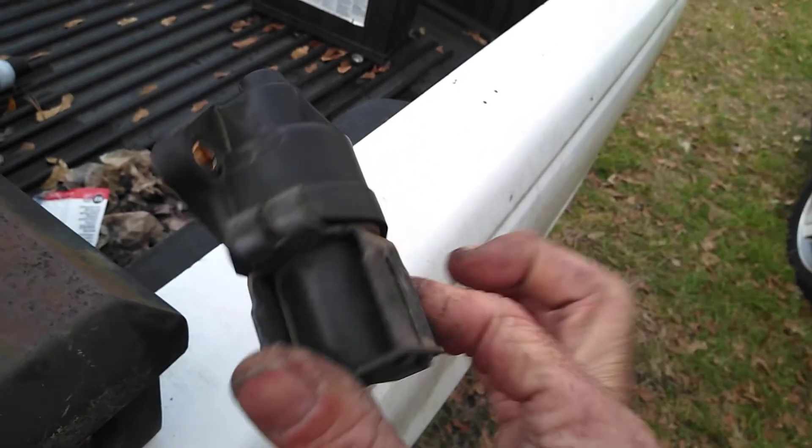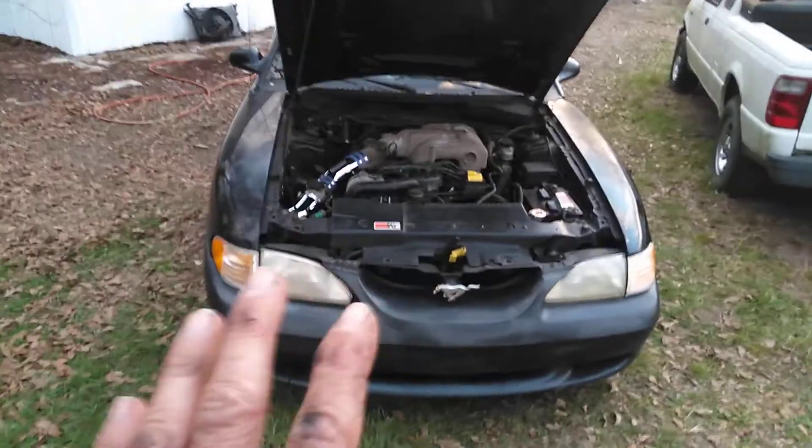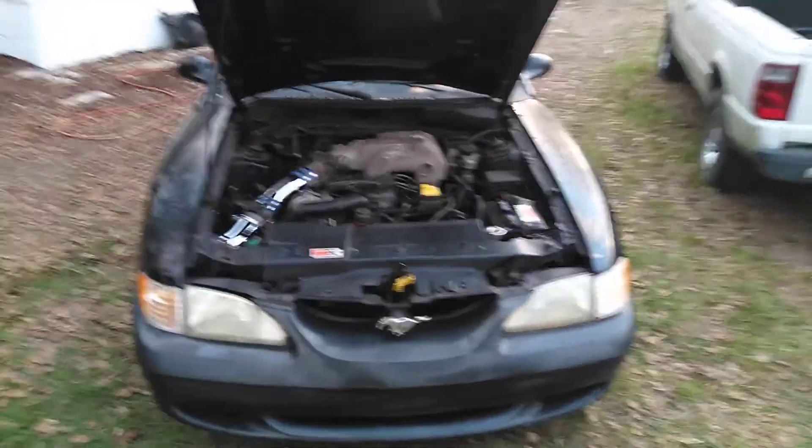My buddy is anal — he had all brand new sensors when he went on his car. I'm going to go ahead and show you. The car runs great. I changed the idle air control and it's very steady. The spark plugs, everything — it's running so much better.